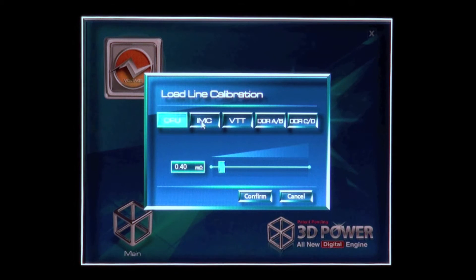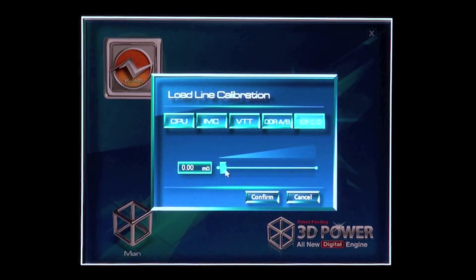Inside here you've got CPU, your memory controller, your VTT, DDR-AB and DDR-CD — of course because we have four channel memory — and you can adjust the load line calibration very simply by moving the slider like so.